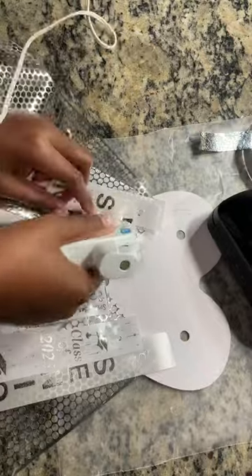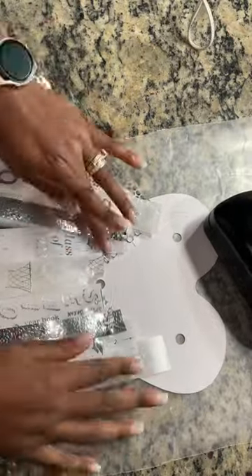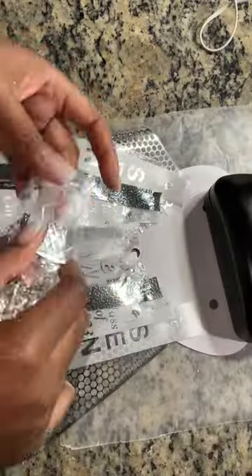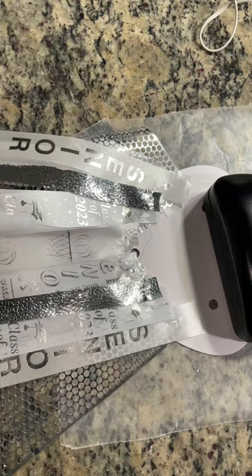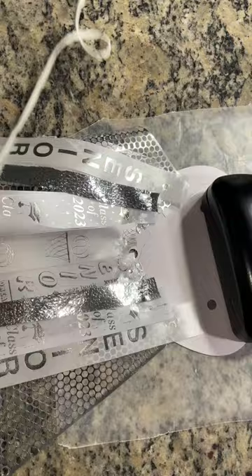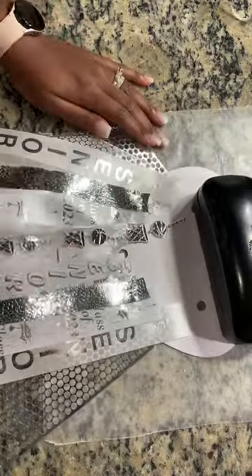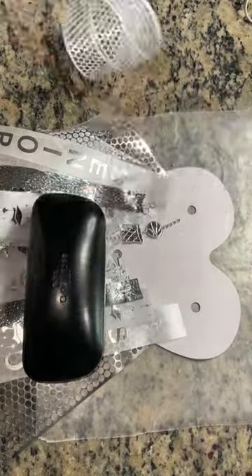Here I alternated the senior ribbons. I totally thought I had lost one, but I didn't. So here I'm going to add a basketball bee because the boy I'm making this for is my nephew and he plays basketball. I just wanted to add a little accent to add a little more to it for him.